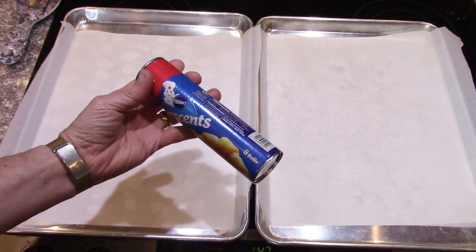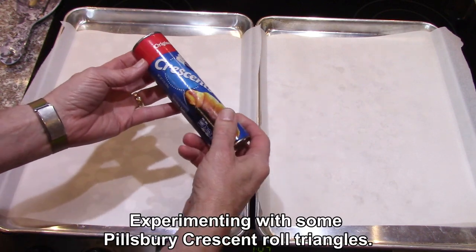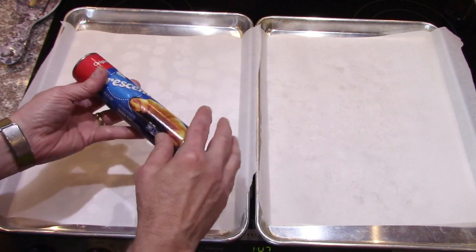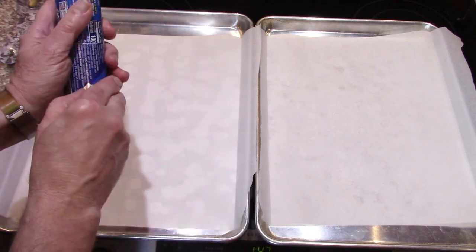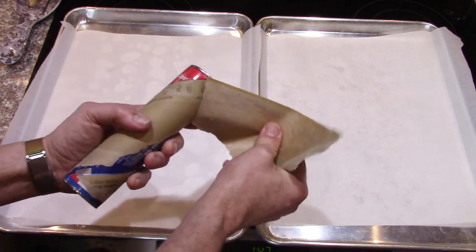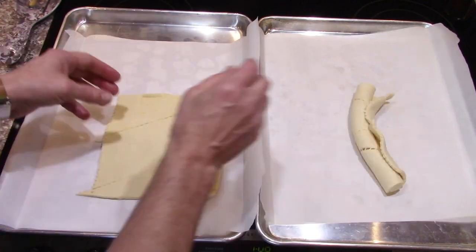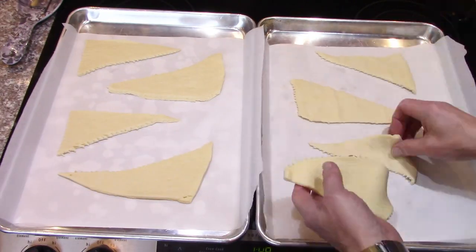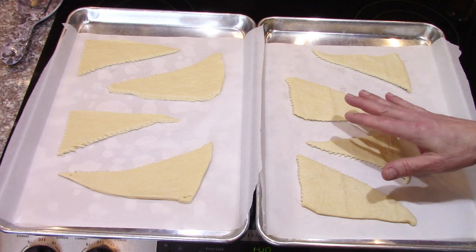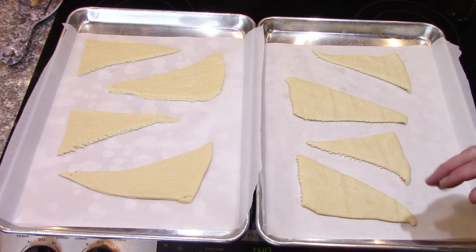Another freeze-drying and rehydrating experiment with Pillsbury crescents, except I'm not going to roll them up because I think that would not be the best test. We want to try half of them cooked flat and half of them raw, then rehydrate them and cook them afterwards to see which way works, if anything. That'll be my first test - I'll cook one pan and freeze the other pan just as it is, and do some experimenting after they're freeze-dried.